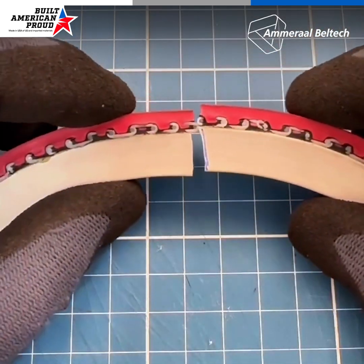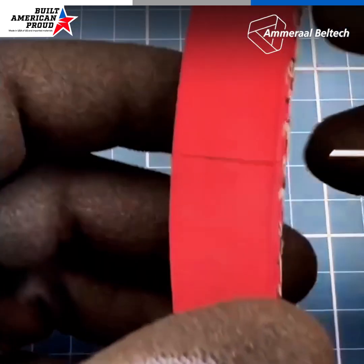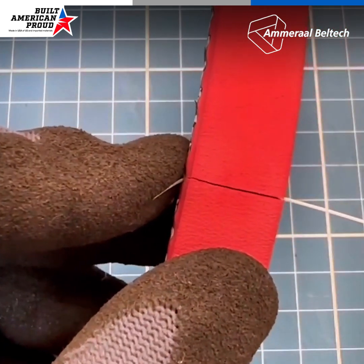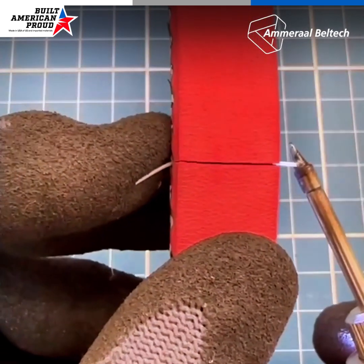Once you've done that, overlap the two ends, interlock them, and insert a new pin in the middle. Remove any excess and melt the ends to complete the splice.